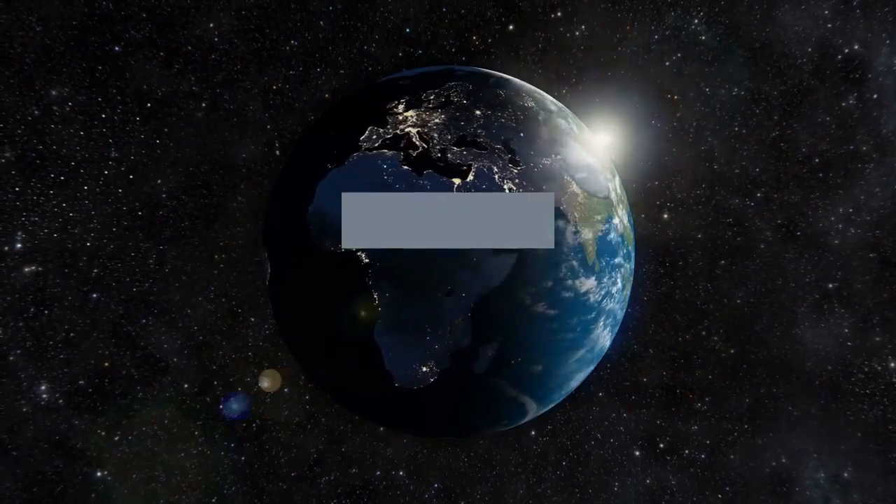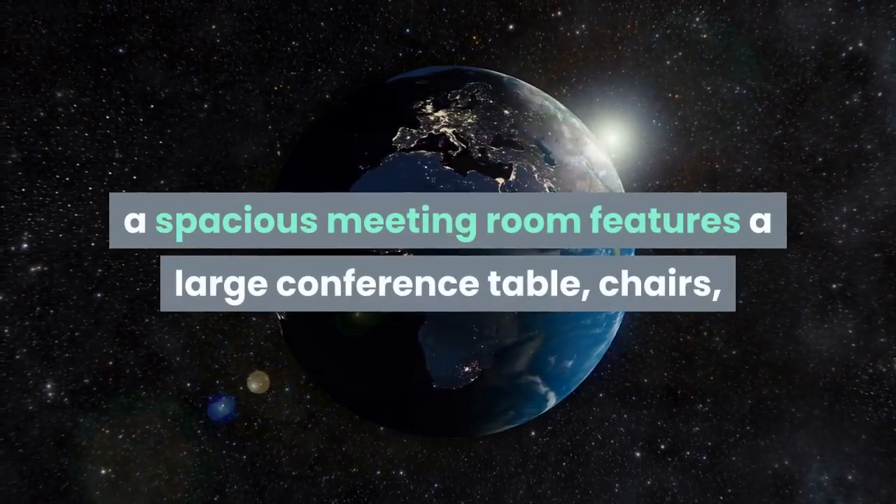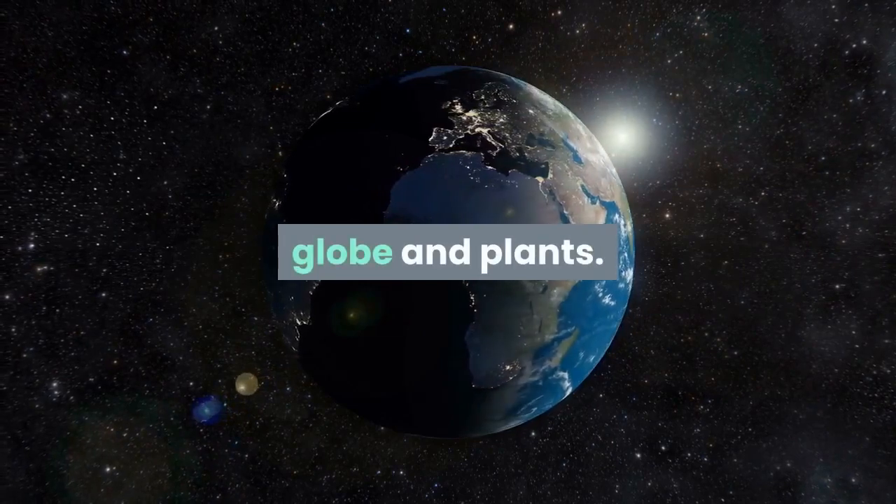On the third floor, a spacious meeting room features a large conference table, chairs, globe and plants.